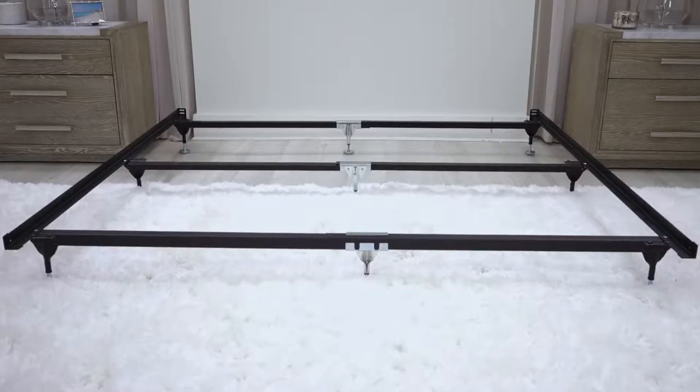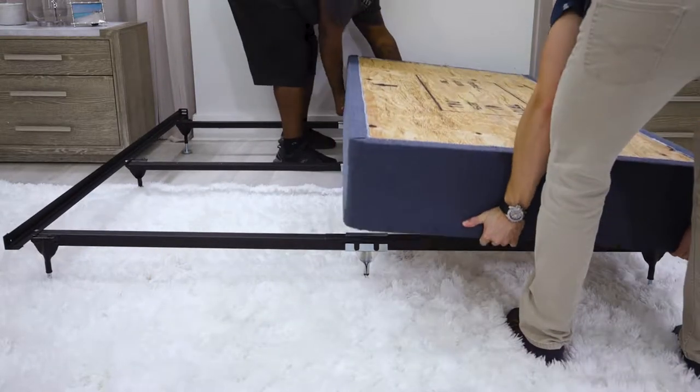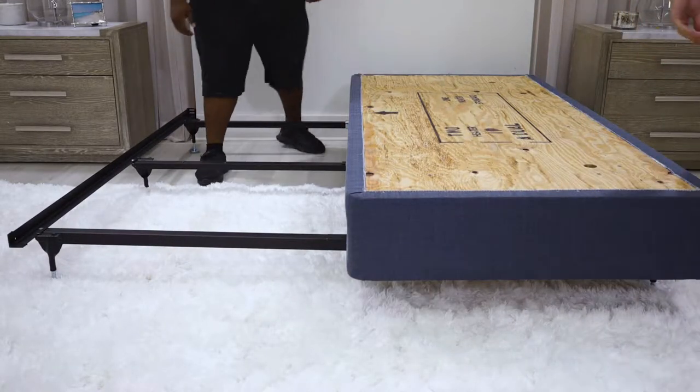To start, assemble your foundation — either the traditional foundation with the metal bed frame or the space saver platform.